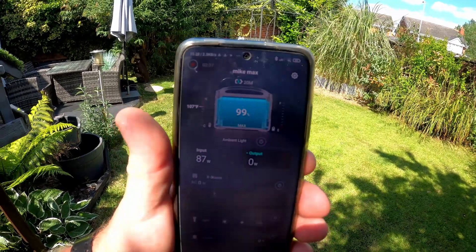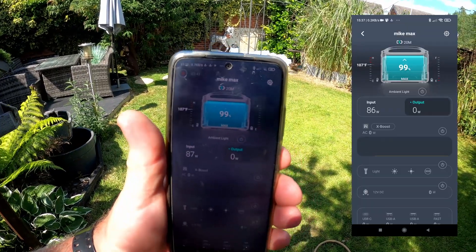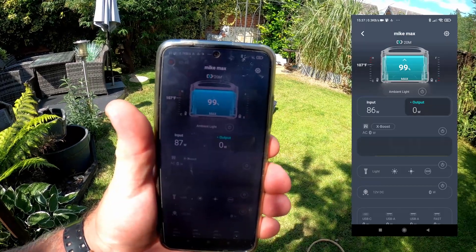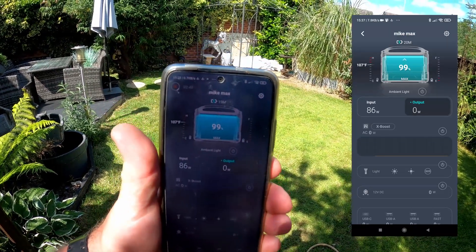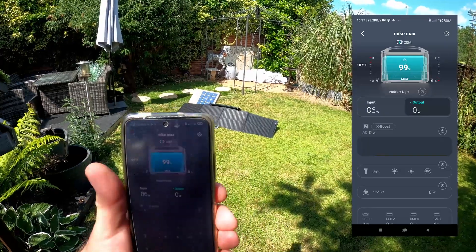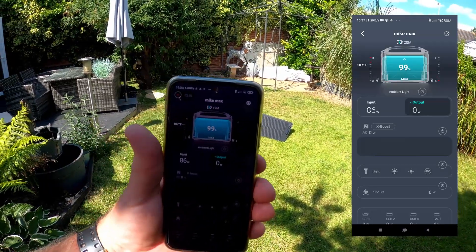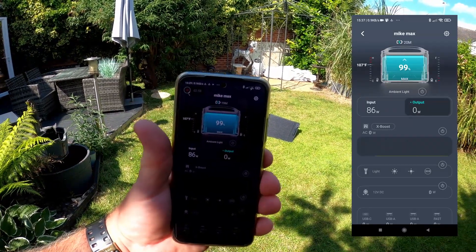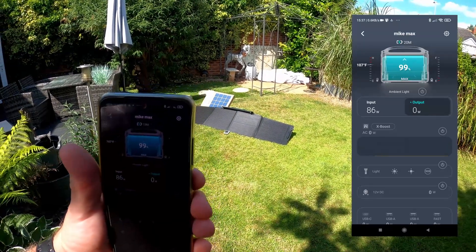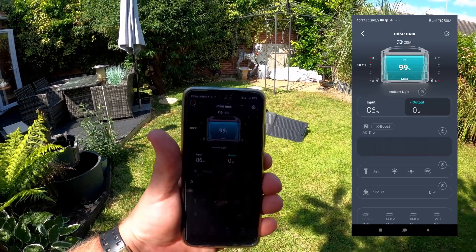The time is now coming up to precisely six hours since we started the solar charge. It's just about to go over 99% into 100%. I've had to move the panel a few times, but I'm absolutely blown away — this is literally textbook. Six hours at 100 watts per hour, and it's just about to come up to 100%.